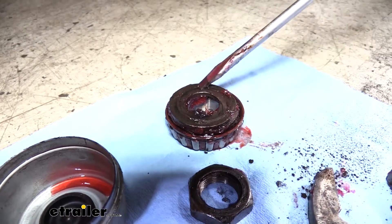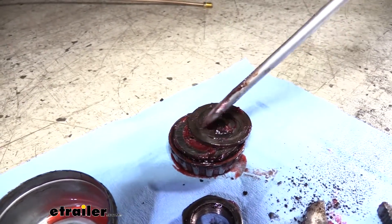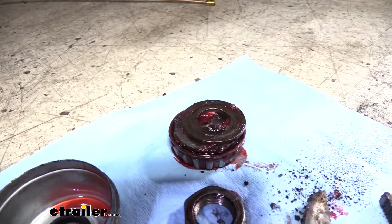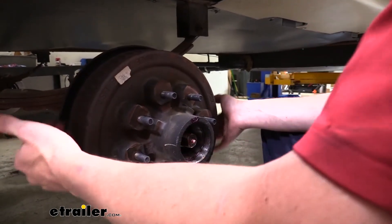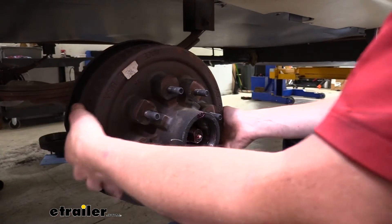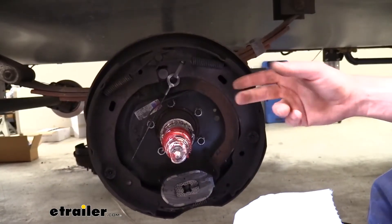There is a washer on the backside of your bearing and it often just sticks to the bearing. You want to keep that in mind because we are going to be reusing that washer, but we're going to be putting new bearings in. The whole hub will just slide right off. Sometimes it does get caught in your brake pads and you may have to go into the back and loosen them up, but in most cases it'll just pull right off.